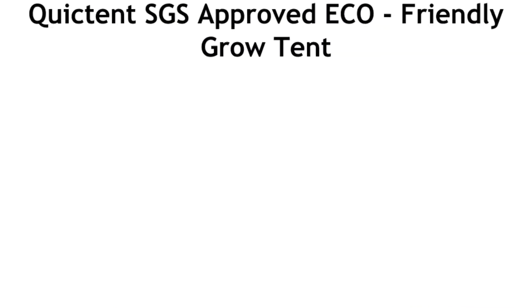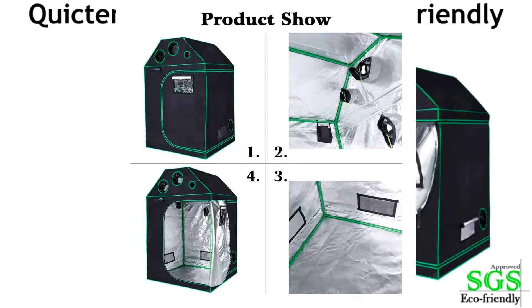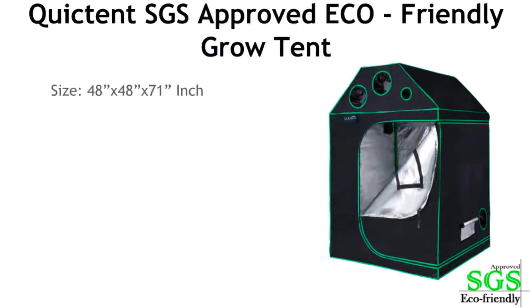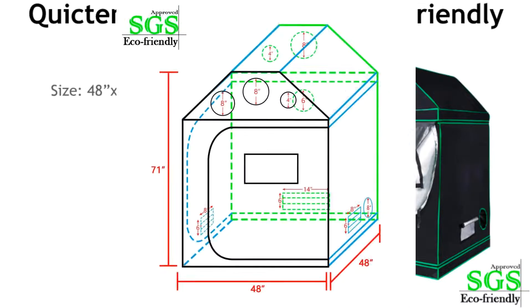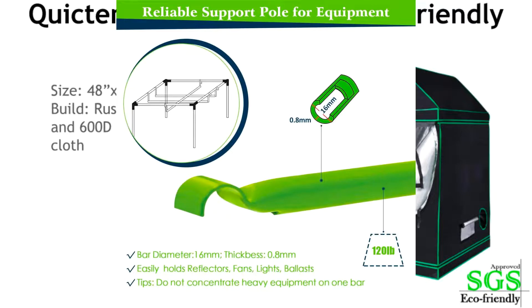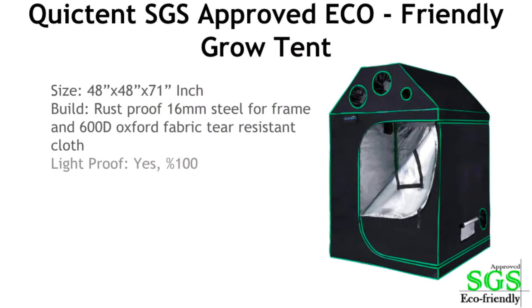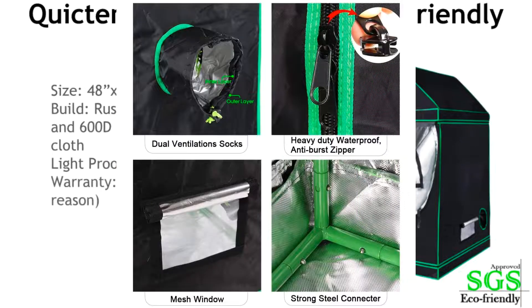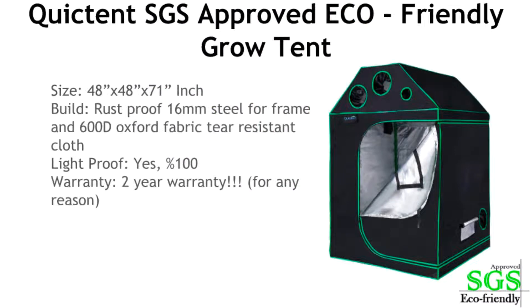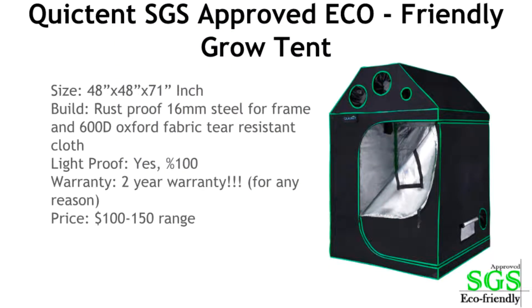Number four is the NEURR grow tent. I highly recommend this for anyone from beginner to expert. It's still under $200 but it's a very good tent — 48 by 48 by 71 inches tall. It has a rust-proof 16mm steel frame and 600d Oxford fiber tear-resistant cloth on the outside. It's waterproof and 100% light proof, and it comes with a two-year warranty. The price range is about $150 to $250. I highly recommend this one.